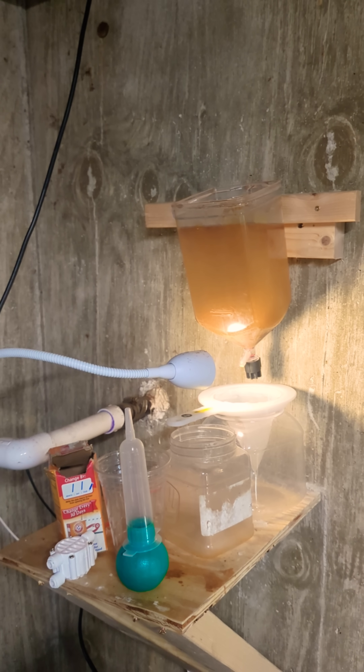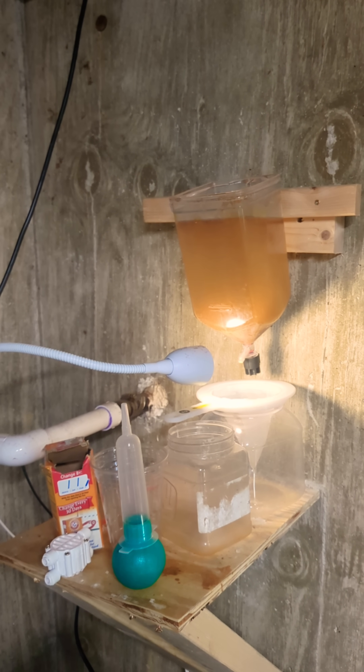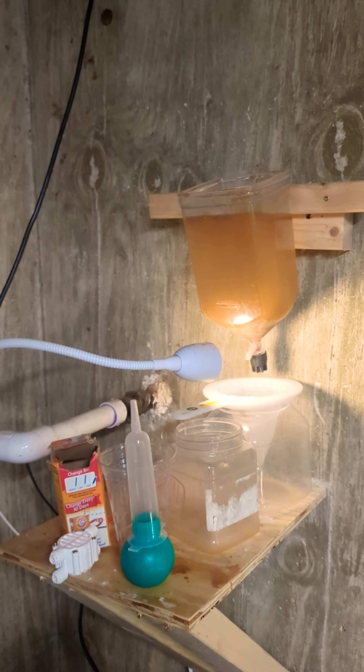During those 24 hours I leave this light on the entire time. After 24 hours I come back, turn off the air, unplug the heater and set that aside, then I point the light at the bottom and let all the brine shrimp head to the bottom and let that sit for a few minutes.